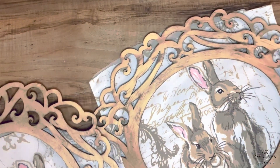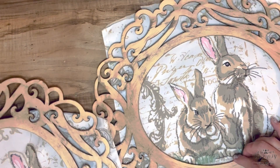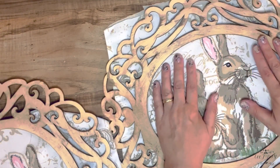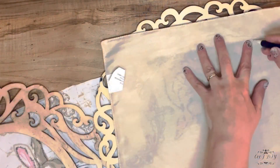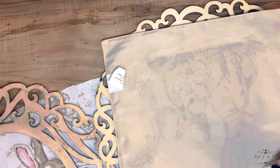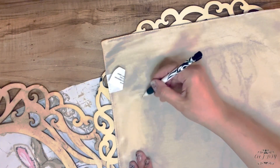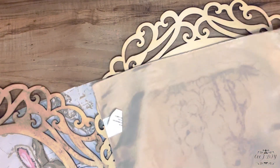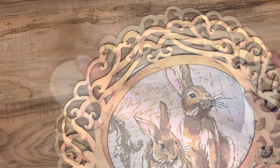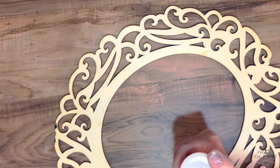I got those frames from Hobby Lobby on clearance a long time ago and now I just want to use them again. I'm going to add those beautiful bunnies from the runner — one will be horizontal, the other vertical. I took a pencil and I'm going around the edges to mark where I'm going to cut them. Barb made hers from a table runner from Home Goods, so keep that in mind — after Easter, just grab runners or tablecloths to make beautiful Easter and spring decor.